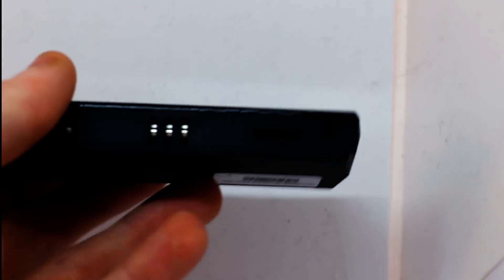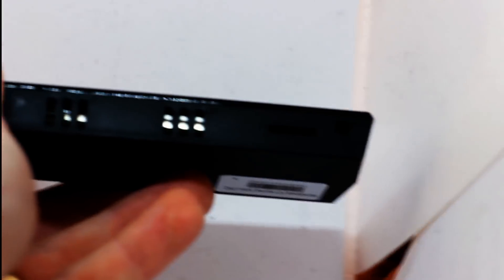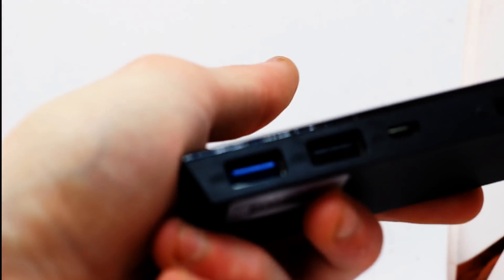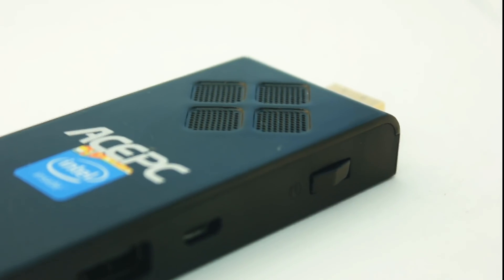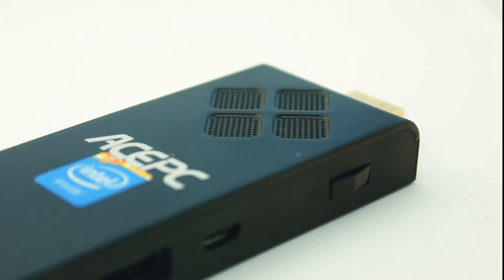The device itself gets very, very hot after a very short while of usage, which slows things down even more. A lot of these Chinese devices don't come with cooling fans — they're normally fanless machines to keep them silent — but this device does actually have a fan in it. We opened it up and had a look, and it's absolutely tiny and useless; it does nothing to cool down the system and things just slow down even more, so not very impressive at all.